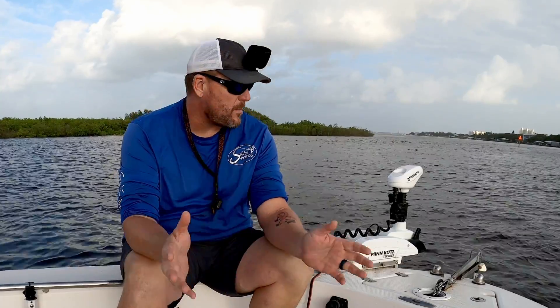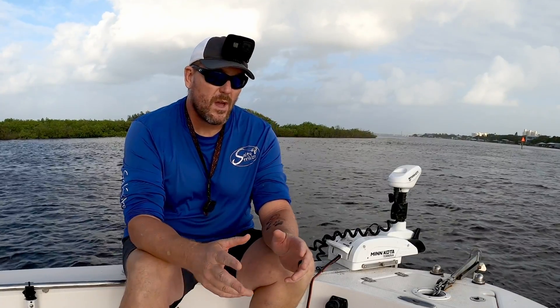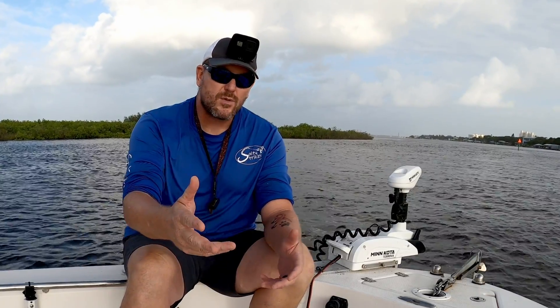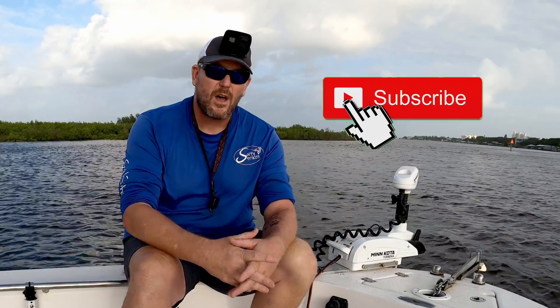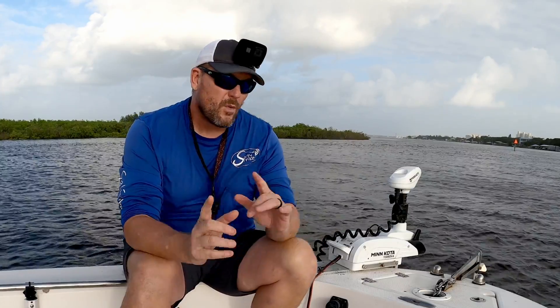If you're new to the channel, we're going to catch you up on a little history that I have with the lithium batteries and trolling motors, and we got some exciting news we're going to share with you. But for all of you that have subscribed for a long time, thanks for coming along. We got a lot of new subscribers so we want to try to share everything we can with everybody. We'll start out from the beginning.